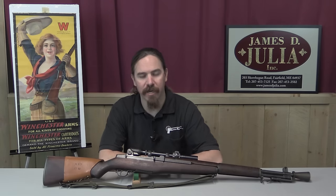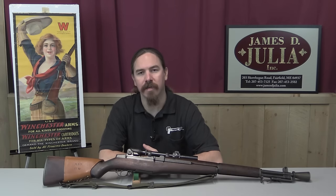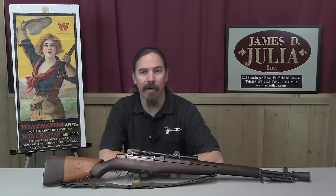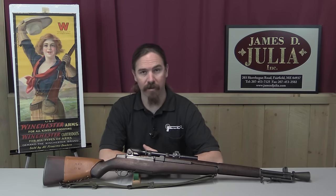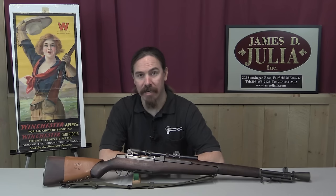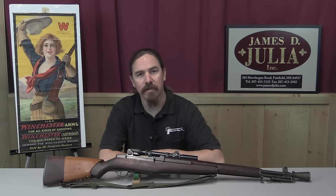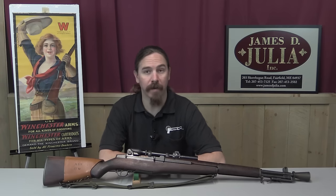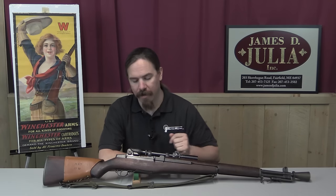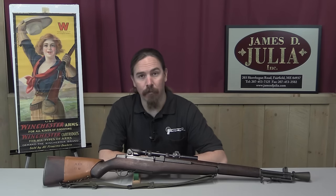After some experimentation, including prismatic scopes and some interesting ideas, the decision came down to two different variants: the M1E7 and the M1E8. The E8 was designed by John Garand himself and team members, and that would go on to be adopted as the M1D, which we'll look at in a later video. The M1E7 was a system designed by the Griffin and Howe Company, a well-known sporting rifle manufacturer out of New York, and theirs was adopted as the M1C.